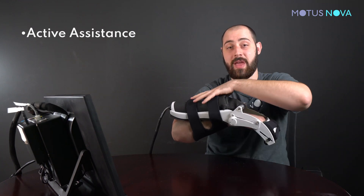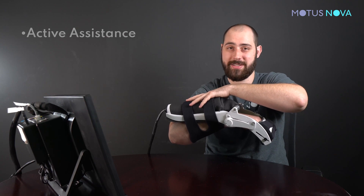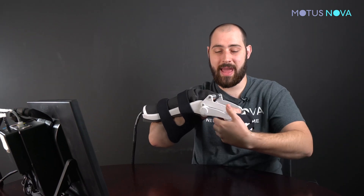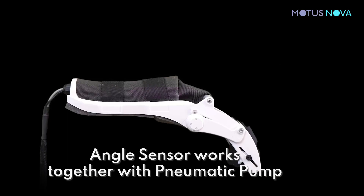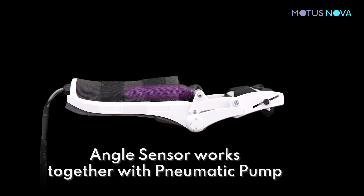The angle sensor works together with the air muscle to provide active assistance. It does this by detecting the angle of your wrist, then the muscle is inflated to provide assistance as needed to move you towards a target position.